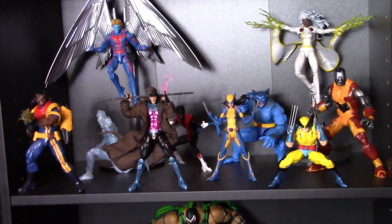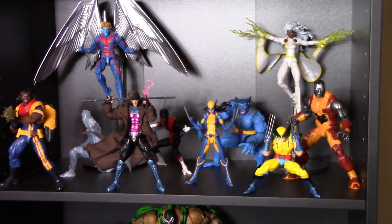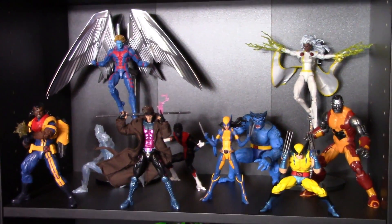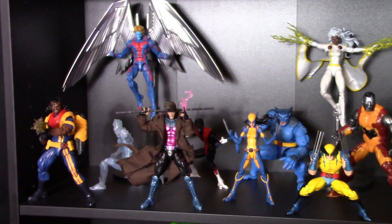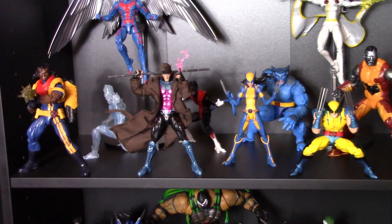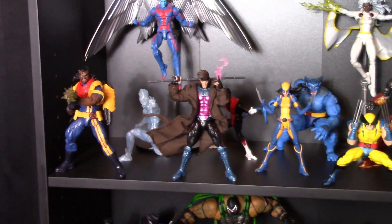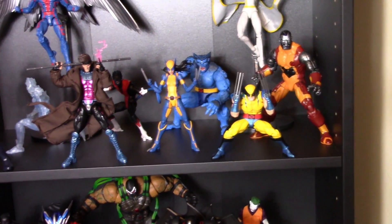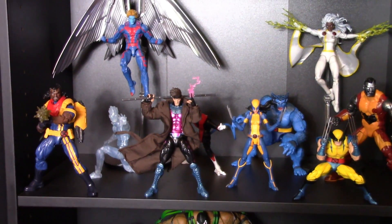This next shelf is a newer shelf — I wanted to start making an X-Men display. Not too many figure lines have been making X-Men figures; Mafex and Mezco just recently started, but the main company right now is Marvel Legends, which is mostly what's on this shelf. We have the Marvel Legends Bishop, Gambit, Nightcrawler, Iceman, Archangel, X-23, Beast, Storm, and Colossus. That Wolverine is the Mafex version. These are really, really good figures — some definitely better than others.